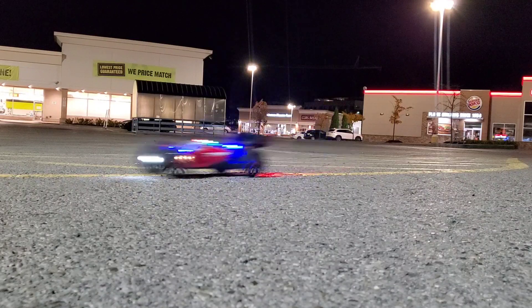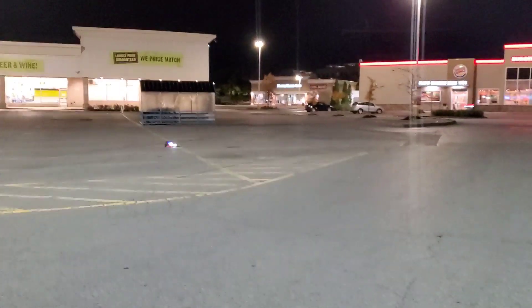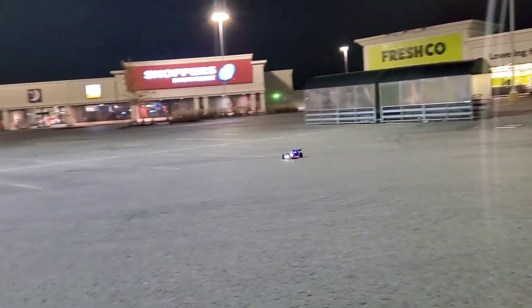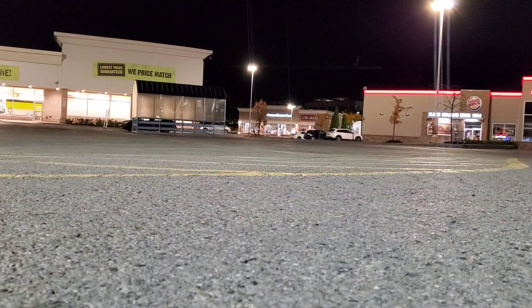Well lit. This car is super fast guys. Running this on 3S man — you can go 3S or 2S.